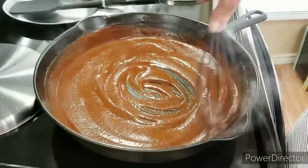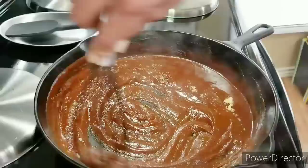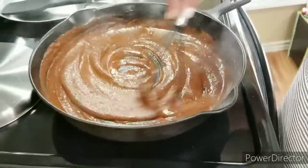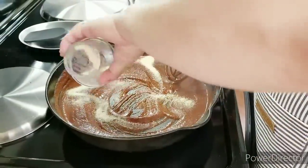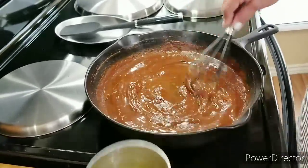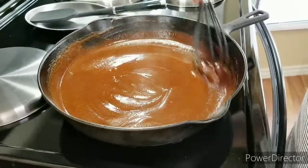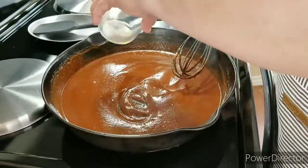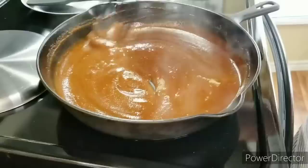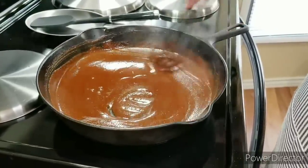Now that I've been stirring it for a little bit, I'm going to add my garlic powder. I'm going to be posting all my ingredients on screen and also in the description box below so you'll know exactly what I'm putting in. Now I'm going to add my onion powder, and then a little bit more chicken broth — this is my second cup. It's starting to smell really good because all the flavors are coming together. Now I'm going to add my cumin; I wouldn't make my enchilada sauce without it. I usually wait just a few seconds between ingredients so they have a chance to release their flavor.